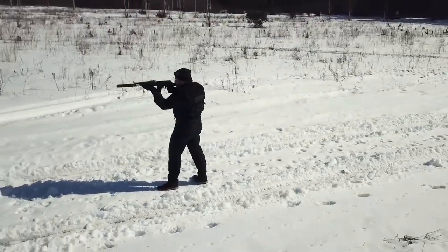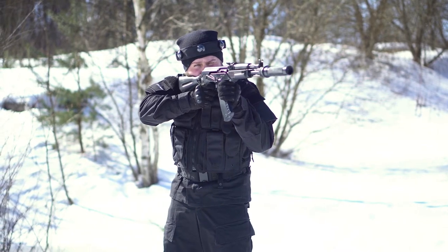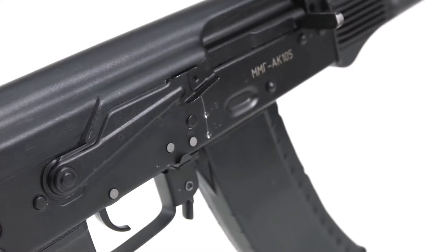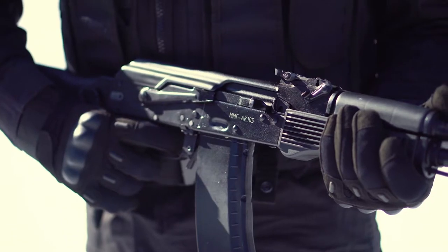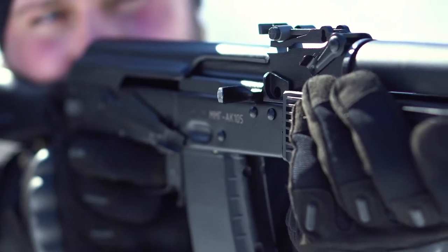When it comes to mobility, it's far superior. You can reduce the length of the tagger to 73 centimeters with the help of the foldable buttstock. Use the safety catch to turn the weapon on and the belt to reload it.